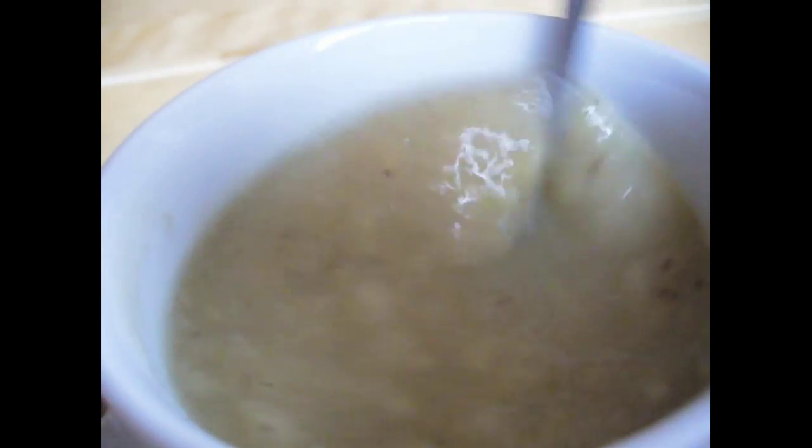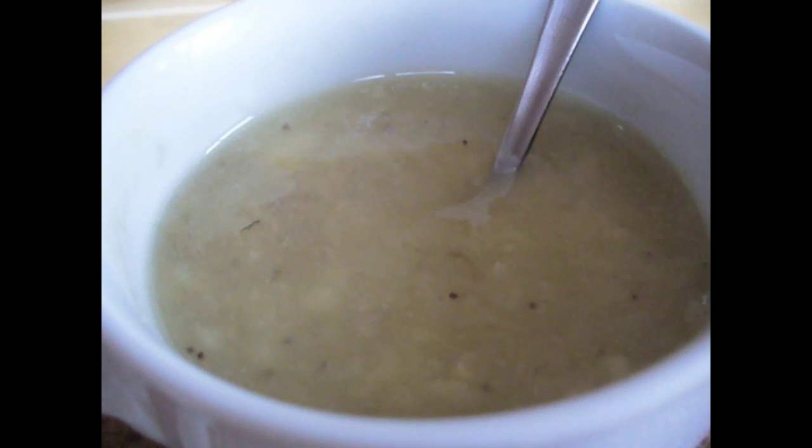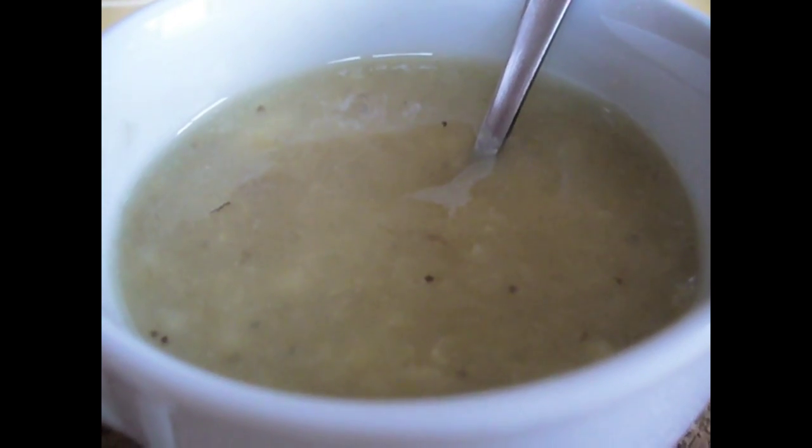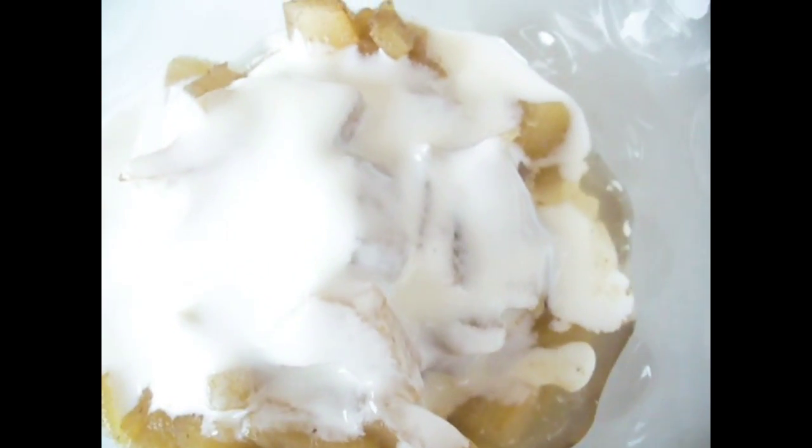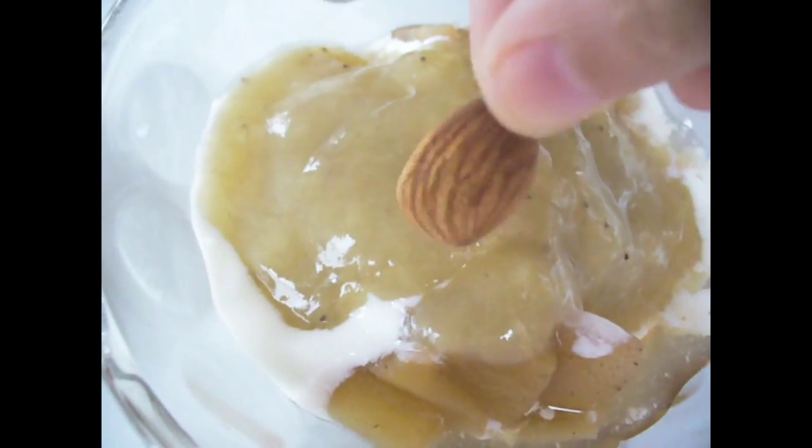We're just going to take a spoon and mix it so the cold air can get in. Now we just have to let it cool for about 5 to 7 minutes. Pour some plain yogurt on top of the stewed apples, and we're waiting for the banana mix to cool, then we'll put that on top. And now for the finishing touch — we're going to put one almond on top of each of them.